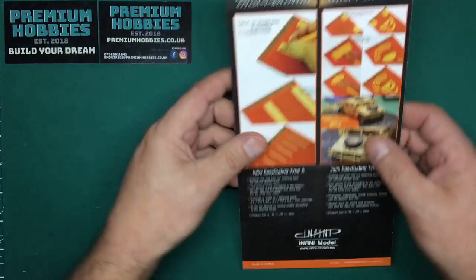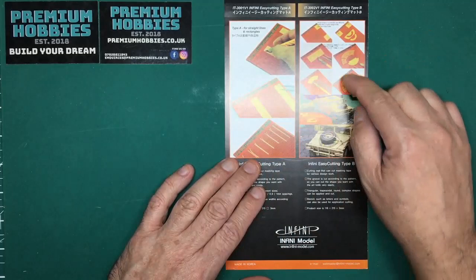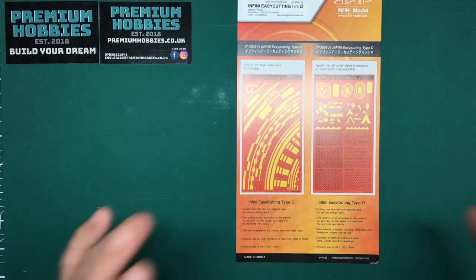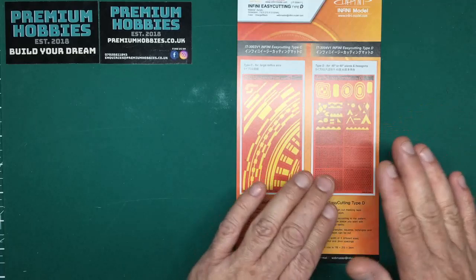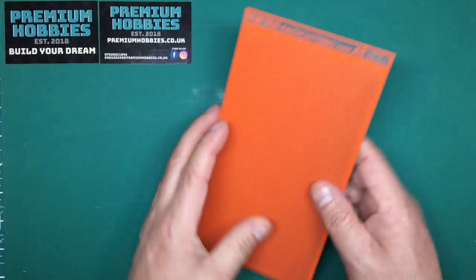Cutting mat type A is basically just straight lines. Type B gives us radii so we can cut curves, cones, and all sorts — really handy. Then we've got C, which is also radii but on a much bigger scale. And then there's D, which has all the little triangles and hexagons. When I first looked at D I wasn't sure, but I've actually realized it's got a great use.